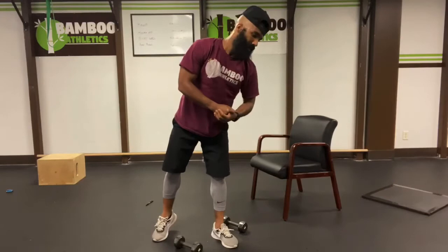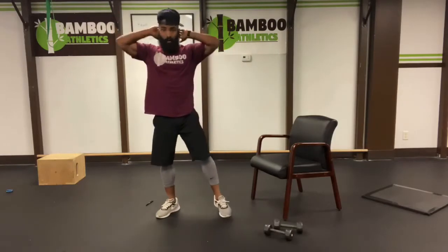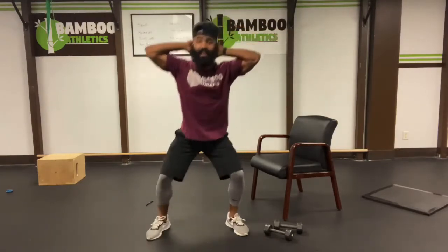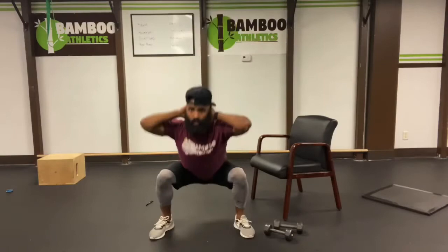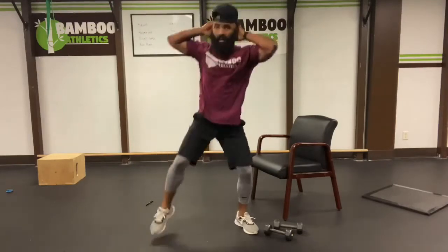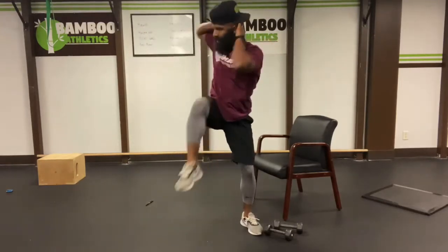Our next exercise is going to be squat thrust, bringing the elbow to the knee. So what we're going to do: put our hands behind our head. I want our feet a little bit wider than hip width apart. Squat down, thrust up, opposite knee to the opposite elbow. Easy ten, let's go. Three. Four. Five. Really get that torque. Six. Body control. Seven. Eight. Nine. Ten. One more for good luck. Eleven.